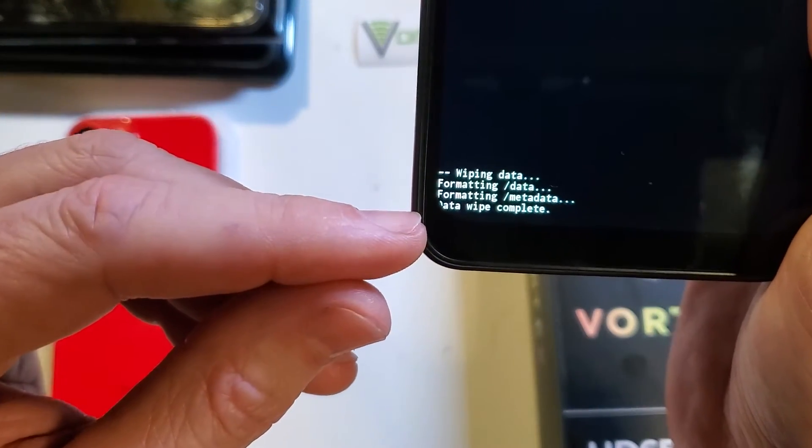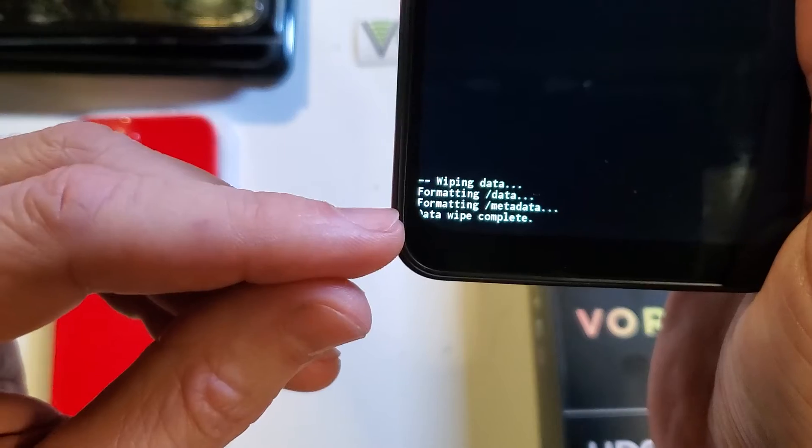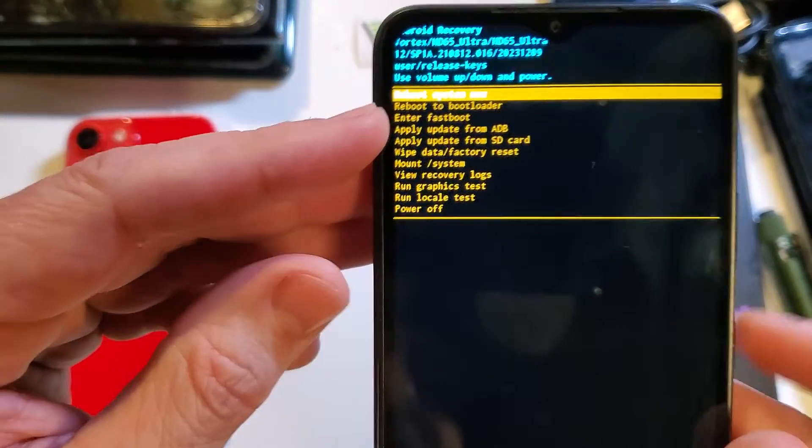Depending on your phone, it could take a few seconds to a minute or two to get the confirmation that the data wipe is complete. Now it is safe to reboot the system.